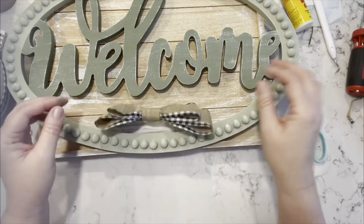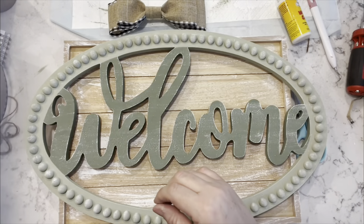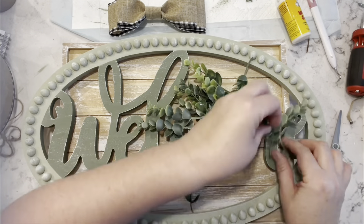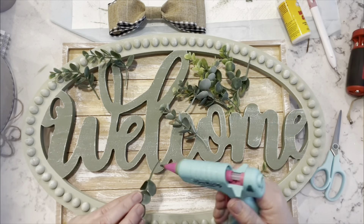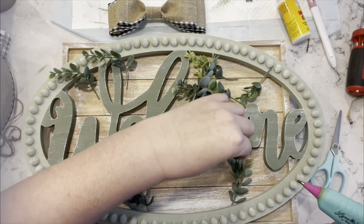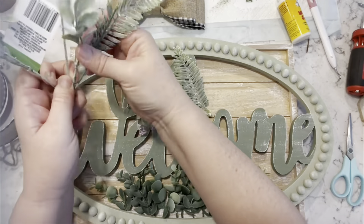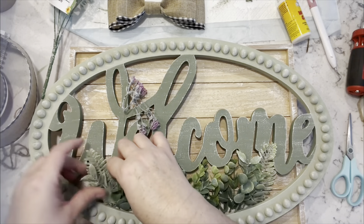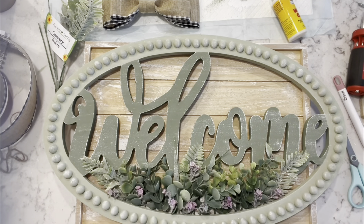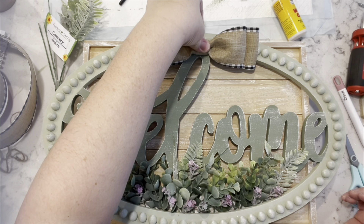I'm going to fluff out my bow and hot glue it to the top part. I'm taking some boxwood greenery — there's a gap between the welcome sign and the tray, and I'm just going to start filling in that gap with the greenery. Then some of these beautiful purple heather lavender picks from the Dollar Tree — they're like my all-time favorite. Then I hot glue my bow to the top, and I just took some of the greenery and floral to cover where the ribbon was glued, adding some more of those purple flowers from the Dollar Tree.